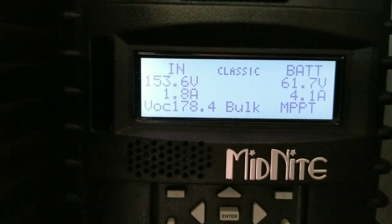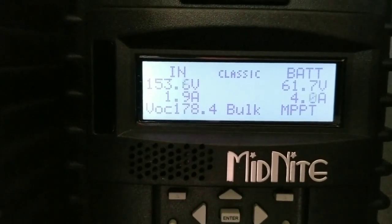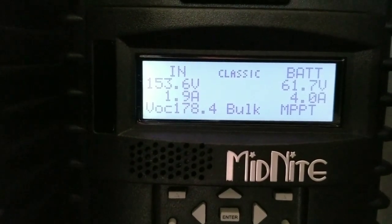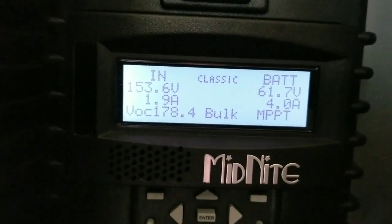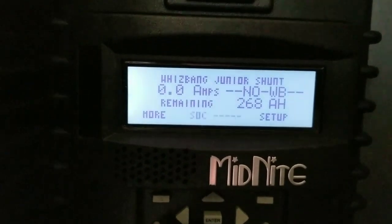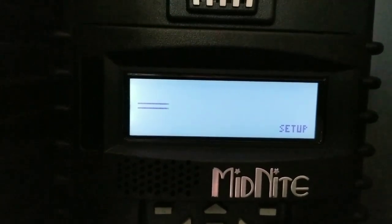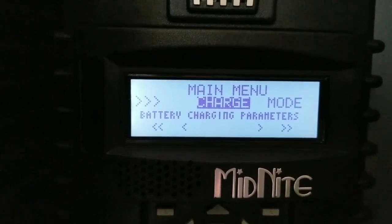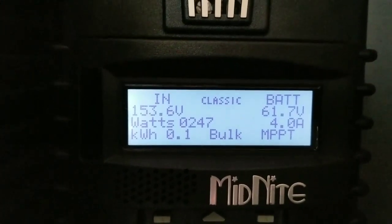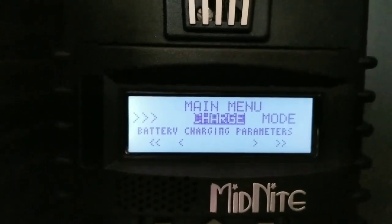Right now my VOC is 178.4V and the fan just kicked in. Let's go back and check the temperature. I didn't even connect the WattNode Jr on this. We're bringing in almost 250 watts, and you can hear the fan running in the background.